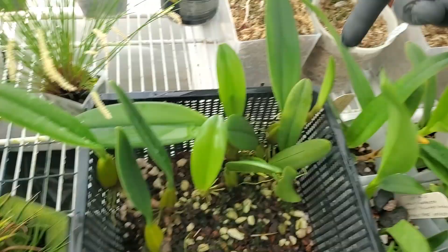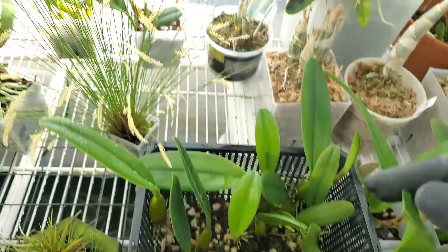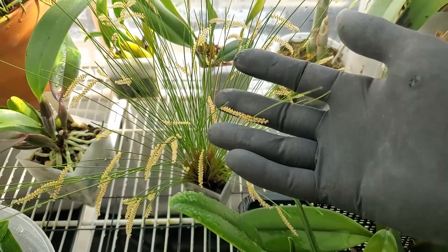Bulbophyllum lepidum — the little leaves have popped open, this one's still growing. Dendrocyllum tenellum still looking nice, but I think I am starting to see some fading happen on the oldest flowers — kind of shriveling up a little bit. So it's lasted a month.